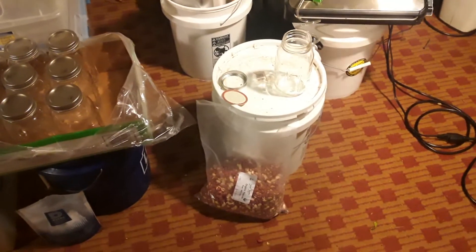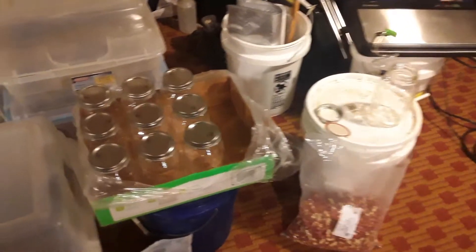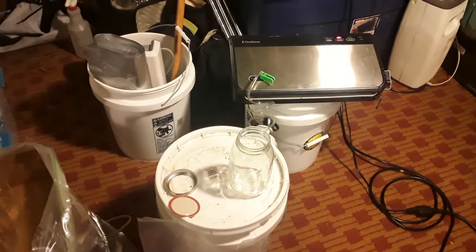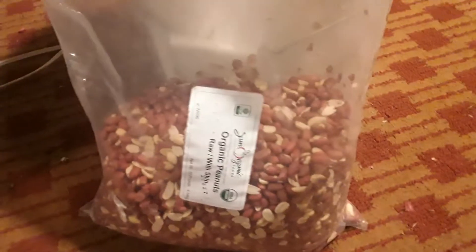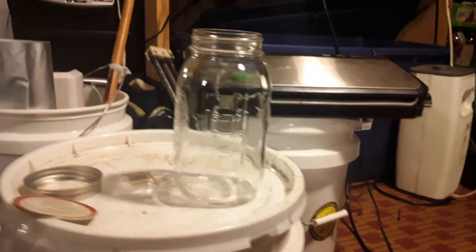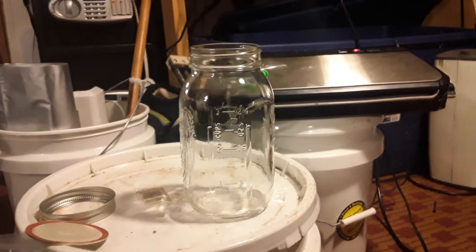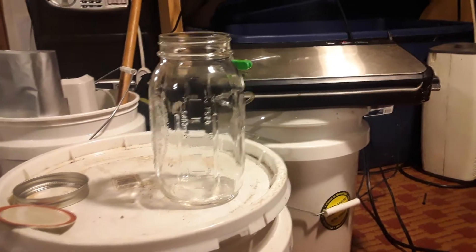I'm going to go over vacuum sealing dry foods for long-term storage in quart-sized regular mouth Ball jars. This is something I do regularly for my own food stores. Right now I'm setting up to put away some more peanuts — raw with skin. I'm going to go ahead and vacuum seal them up in these jars. I figured I'd do a video to give everybody a little insight on how I do it. You probably already know if you're a long-time prepper, but if you're new, this is some good stuff for you.